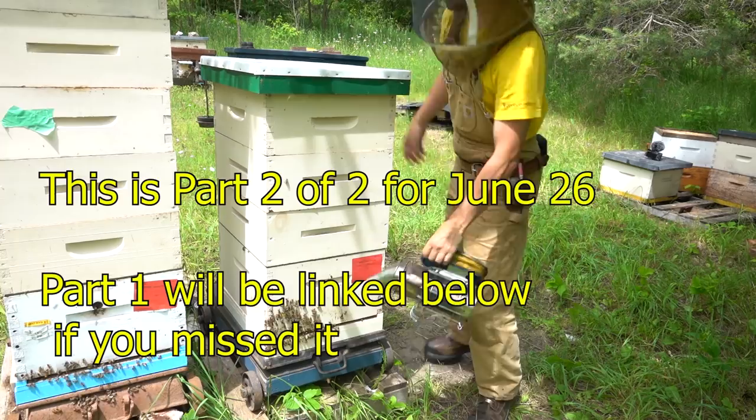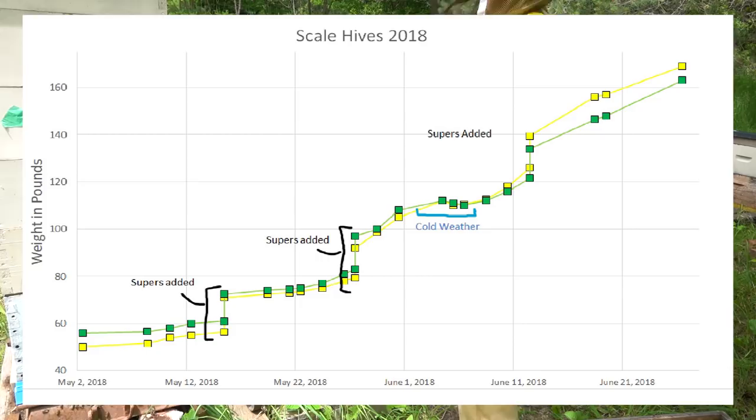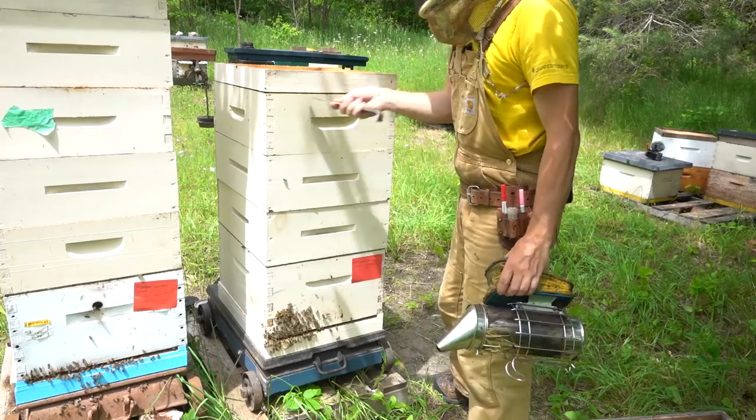Let's have a look at the green hive and see if they're doing as well. This colony was not really as heavy - the yellow hive had six more pounds relative to this at the start, so pretty close really.